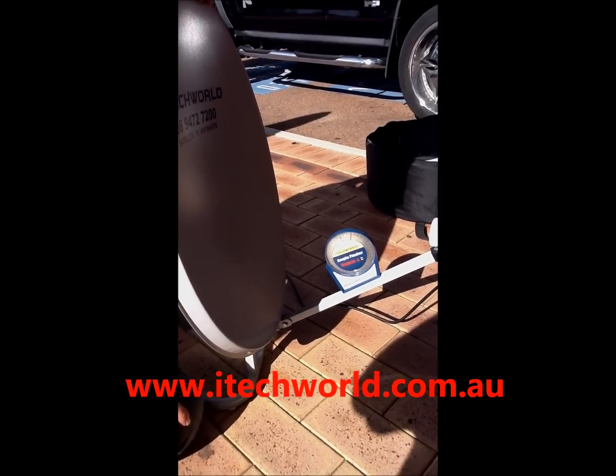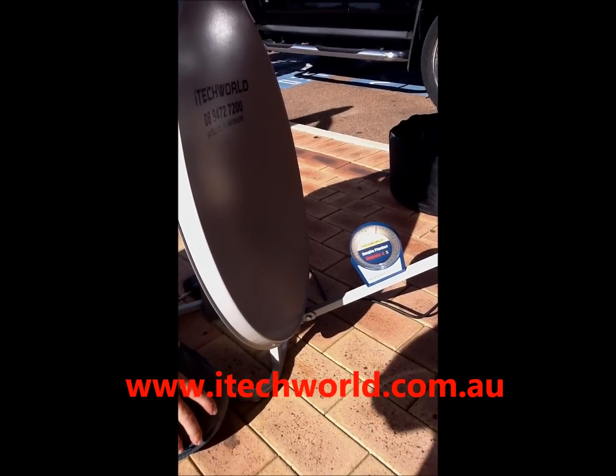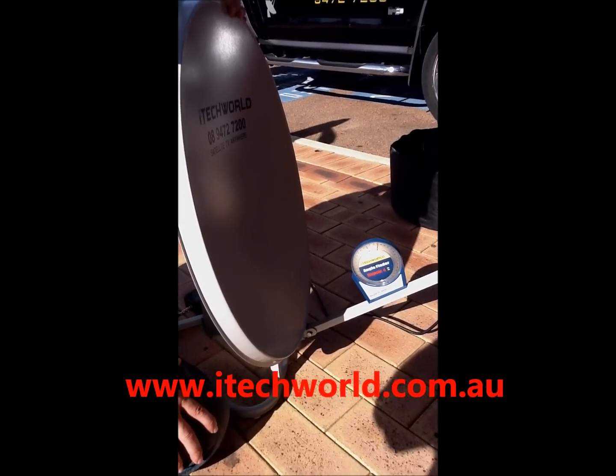They're normally $50, but because you've bought a kit from iTech World, you can get these for $30. So just ring up and order it.